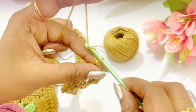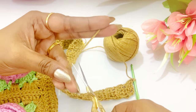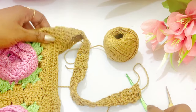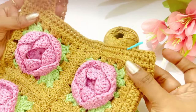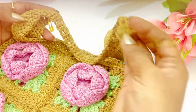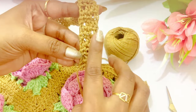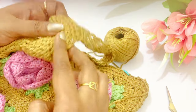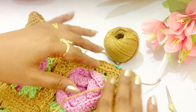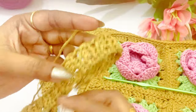Work a chain one and cut the extra yarn out. For the next side, continue the same pattern. After completing the next side, we can attach the handle — continue the same pattern and work the handle for the next side. Now we have completed working handles for both sides and we are going to join.